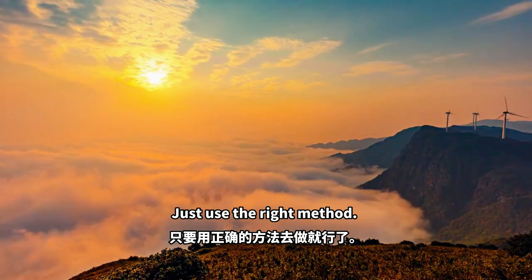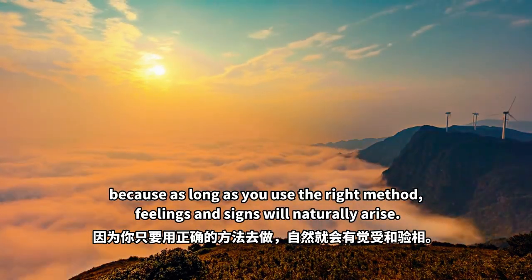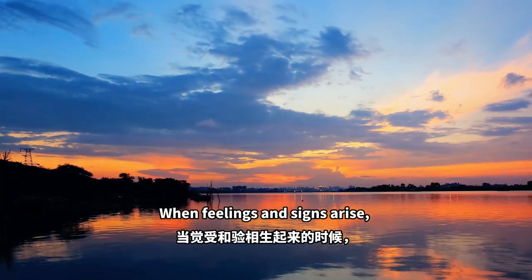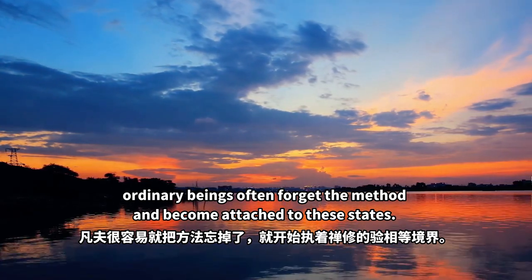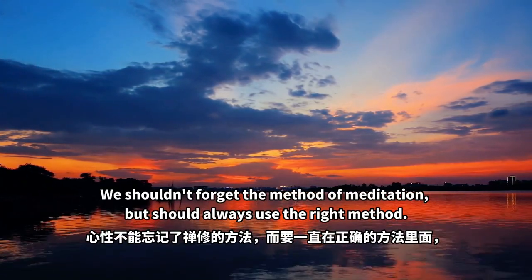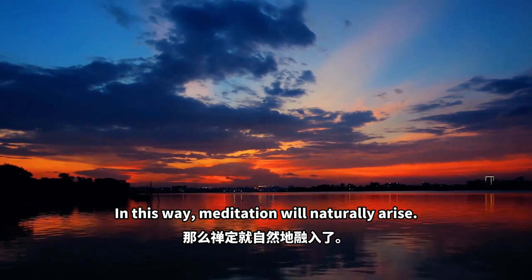Just use the right method. When a meditative experience arises, don't be too excited or attached to it, because as long as you use the right method, feelings and signs will naturally arise. When feelings and signs arise, ordinary beings often forget the method and become attached to these states. The curiosity, fear or attachment to these experiences are all wrong. We shouldn't forget the method of meditation, but should always use the right method. In this way, meditation will naturally arise.